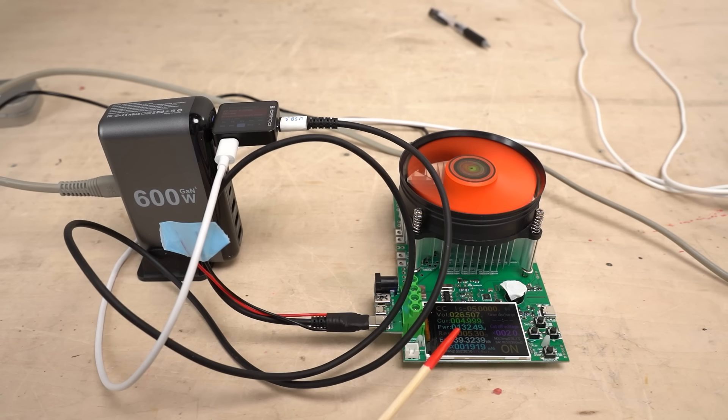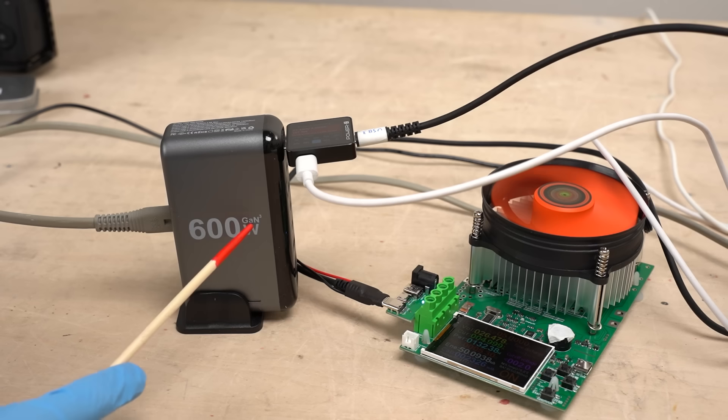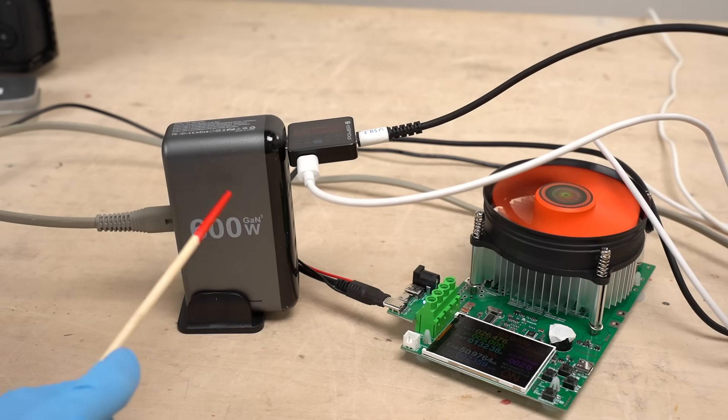We connected the charger to an electronic load to simulate actual charging, and all ports are functioning without any issues. The charger appears to deliver the specified performance when a single port is used. I don't hear any coil whine during operation — it seems surprisingly good.